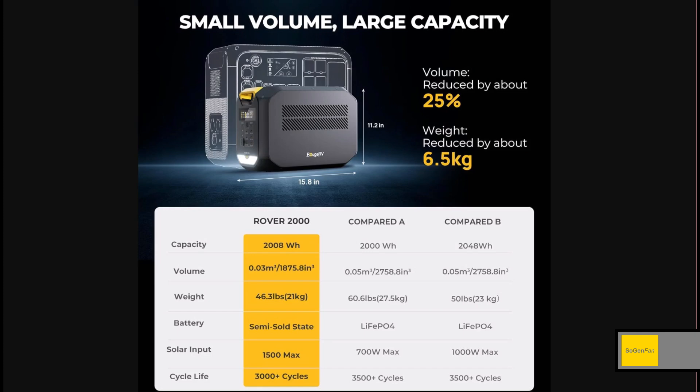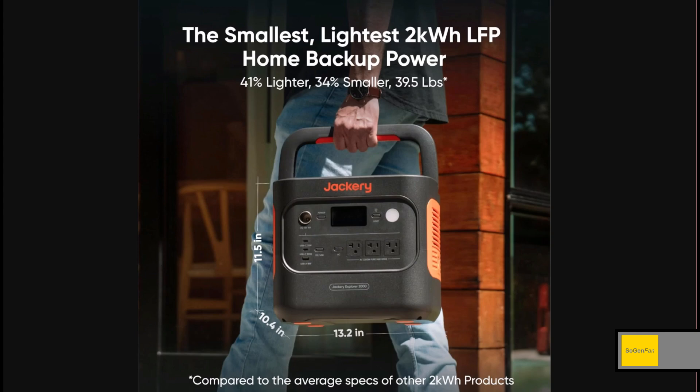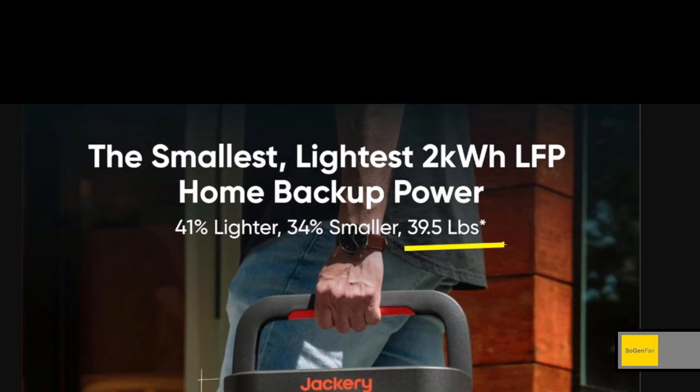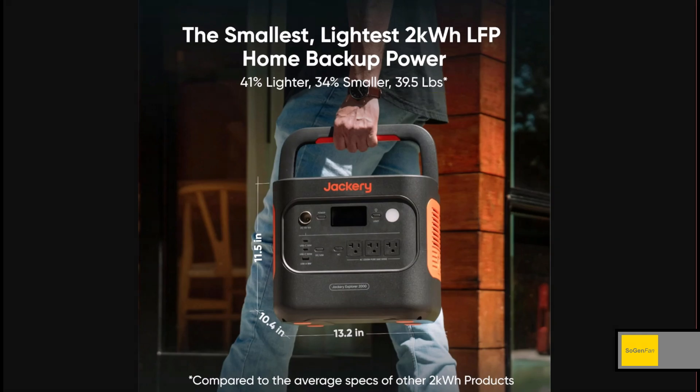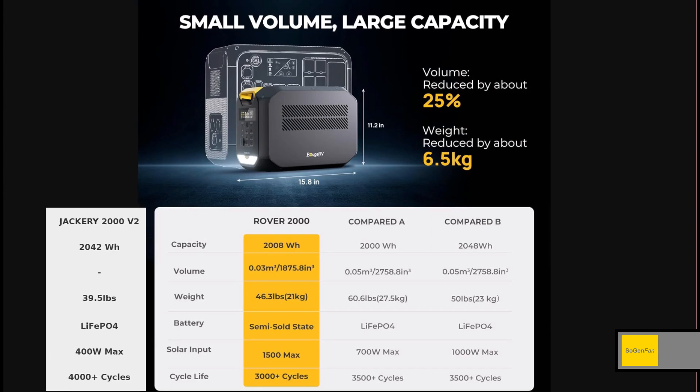Here's the thing though — LFP batteries, which is what all the competitors are using, are getting better and better literally by the day. In fact, this is the new Jackery 2000 Version 2, and it comes in at 39.5 pounds with LFP batteries. That pretty much blows the Rover 2000 out of the water on weight. I'll update the chart with the Jackery 2000 Version 2 specs, and as you can see, it's way better.